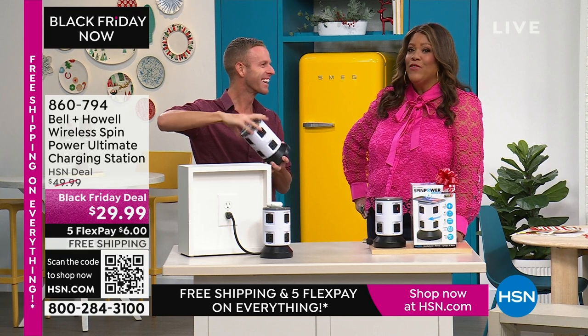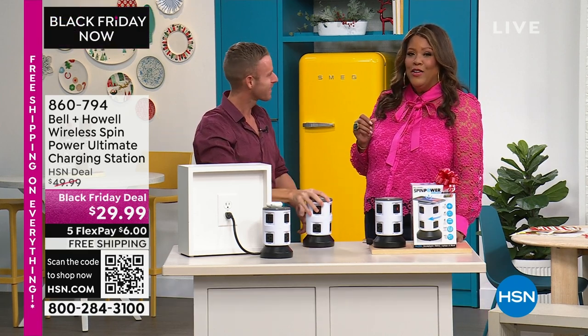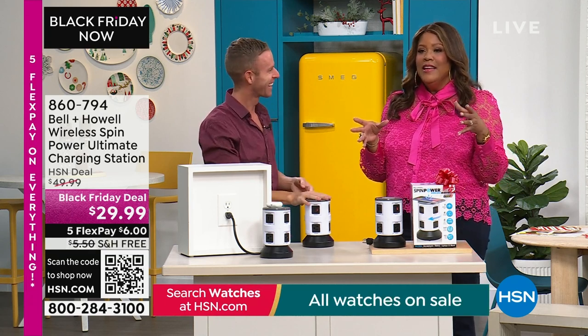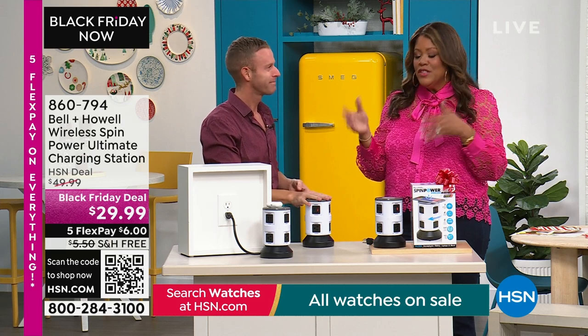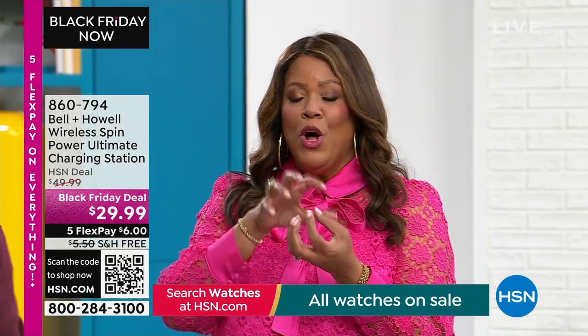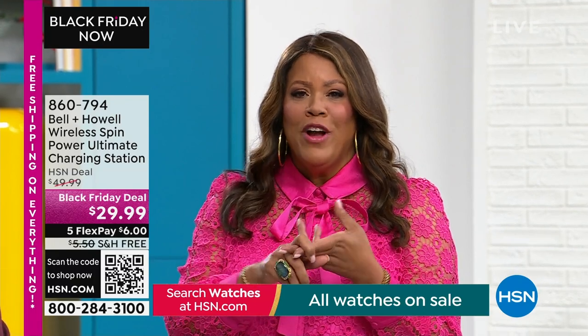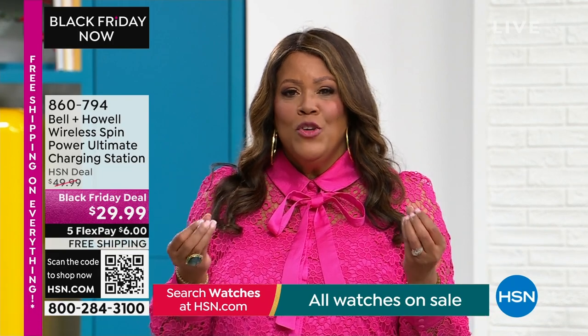I went to Italy — my best trip ever — with one of my besties. I took my curling iron without a surge protector, and in the Italian hotel it fried my curling iron. But this is something you can pack with you because it has a small profile. You don't want to fry your curling iron or blow dryer on a trip and then not be able to use them.